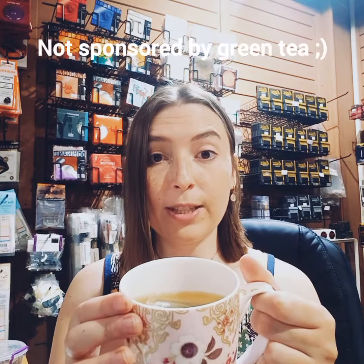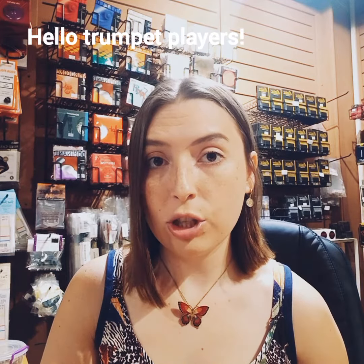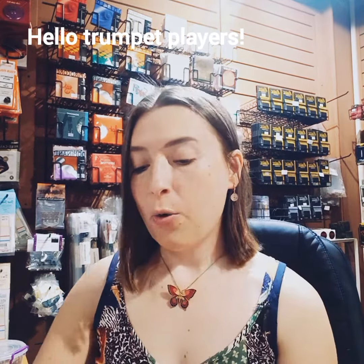Good morning on this juicer morning, I'm starting this day with some green tea, very good for you. Today I want to show you guys something for trumpet players — we've got two mouthpiece pouches to show you.